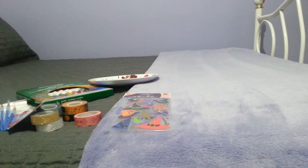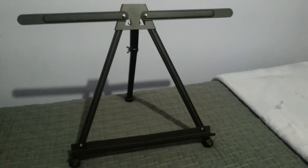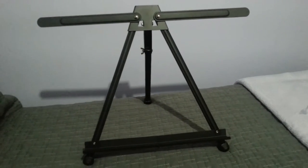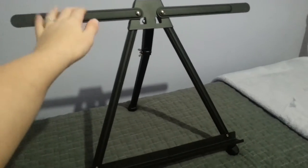Next, from Michaels I got this easel stand. It was on sale for — I can't remember if it was ten or fifteen dollars — but it also came in a little traveling bag. It's really helpful; you can set it up on the go.